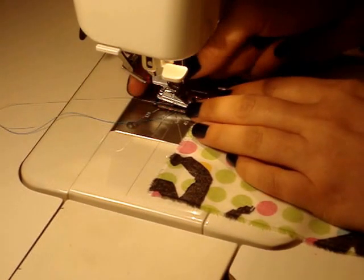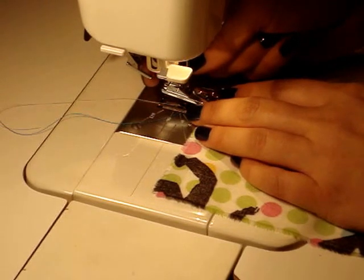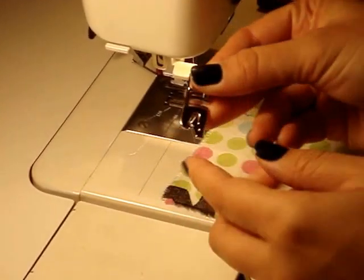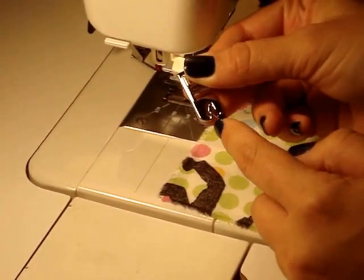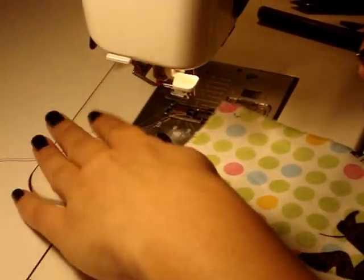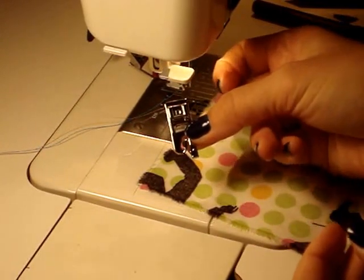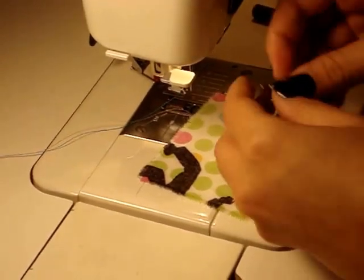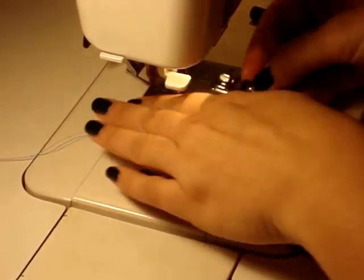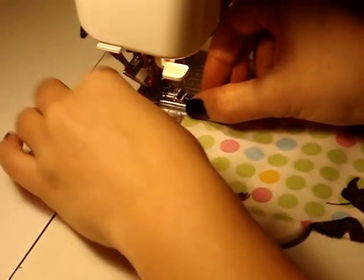On the backside of your machine there's going to be a red button. What you need to do is raise your presser foot up and then hit that button — that's what allows you to change feet. You have to have a specific type of foot to be able to do a rolled hem, so I went into my different foot box and selected the rolled hem foot. On this foot there's a bar, and that's what snaps back into the arm of my presser foot holder.